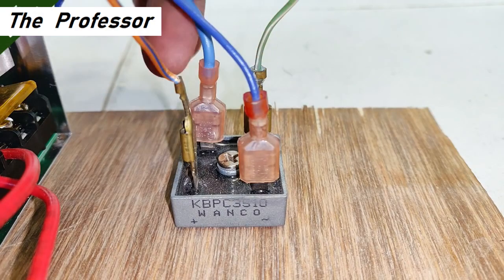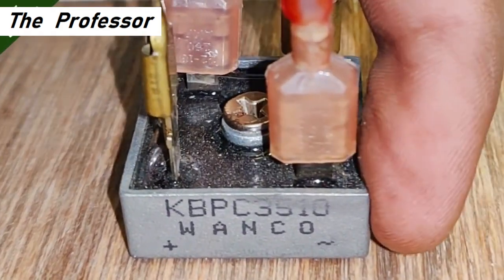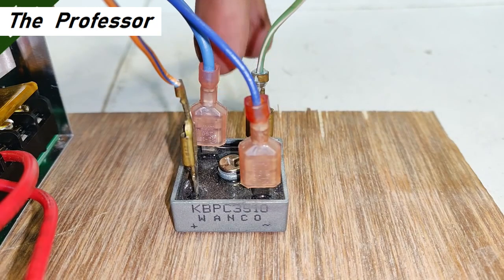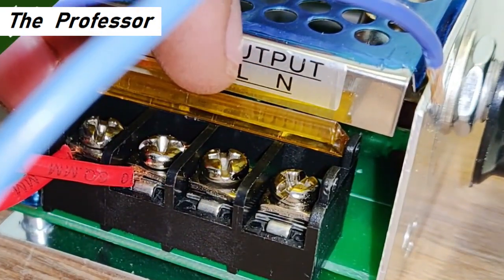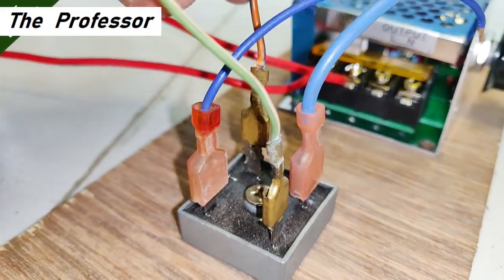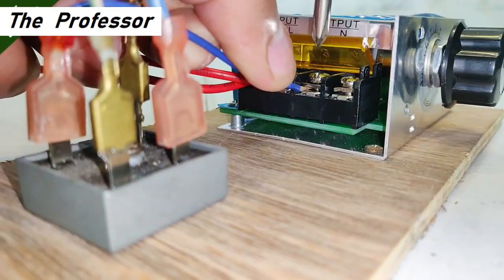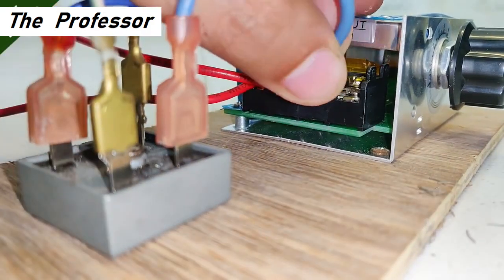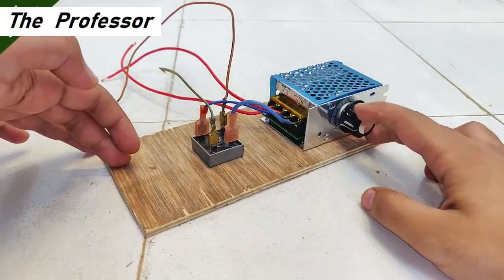Now for the connections of the rectifier to the controller: the two blue wires are the AC terminals as indicated on the rectifier. These two blue wires will be connected to the output terminals of the controller — the line and neutral output as indicated. The overall output of the entire circuit will appear on the green wire and orange wire, positive and negative respectively, because the output is DC. Let's do the connections of the blue wires — and here it's complete.